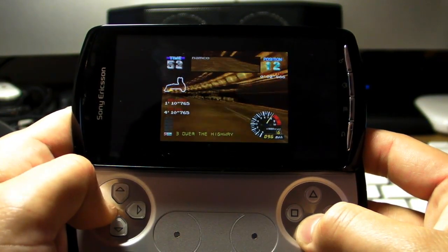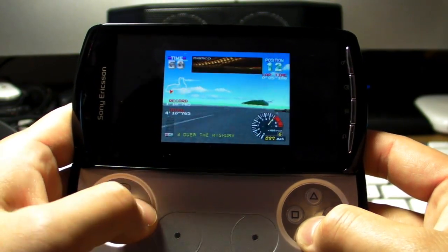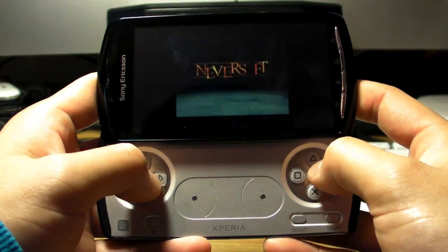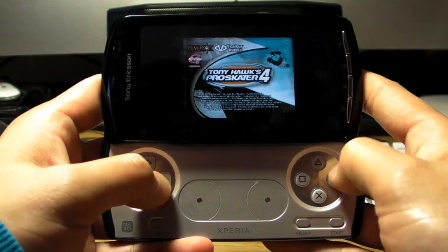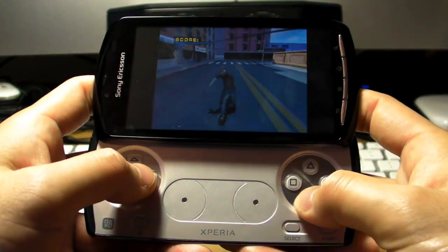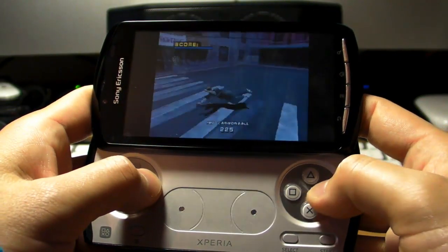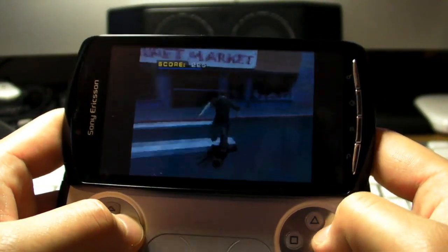So now we're going to try Tony Hawk's Pro Skater — one of the many versions, anyway version four, that's the one. We totally suck at this game, but it does bring back memories.